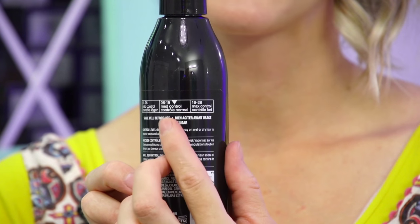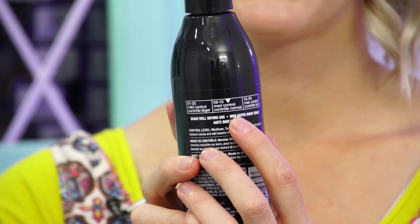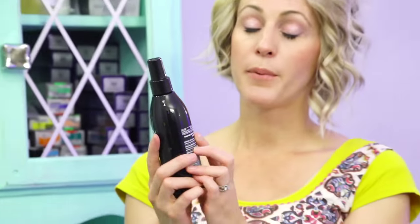If you guys look on the back of these products, it has a little three-section light, medium, max hold indicator, and this will tell you between the numbers. Number one through five is going to be your mild control. Medium control is six through fifteen, and sixteen through twenty-eight is max hold. The twenty-eight is the highest, and I think it's a gel — sticks way strong.